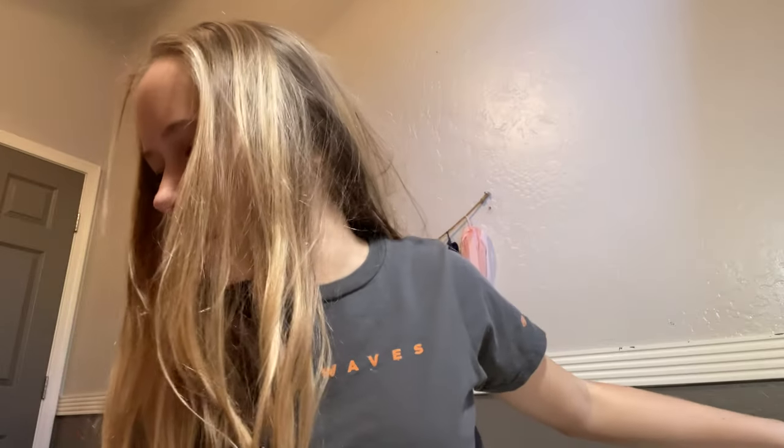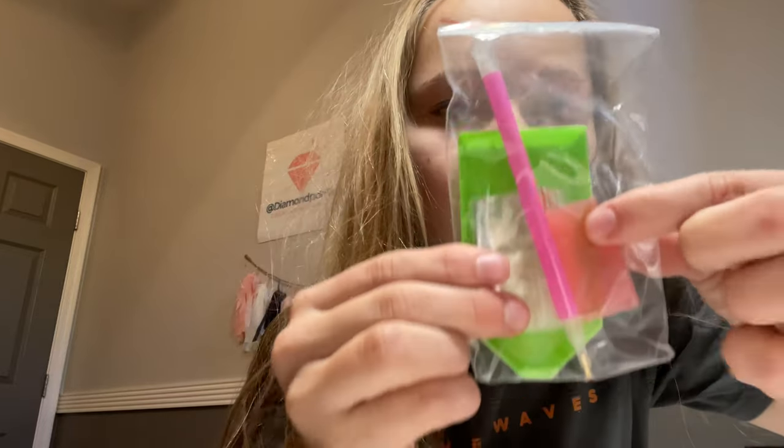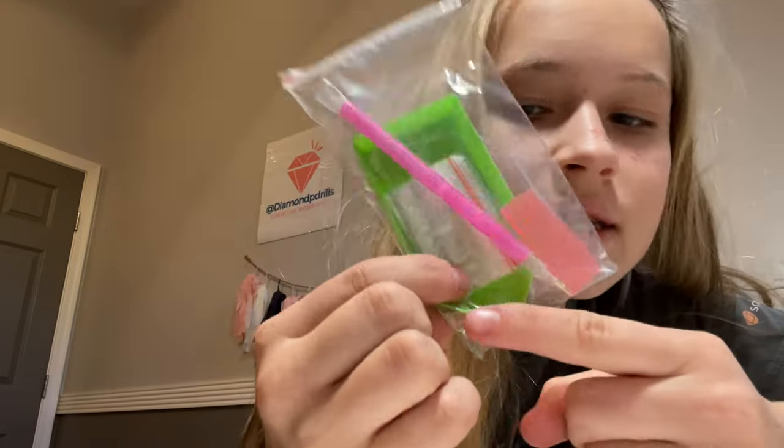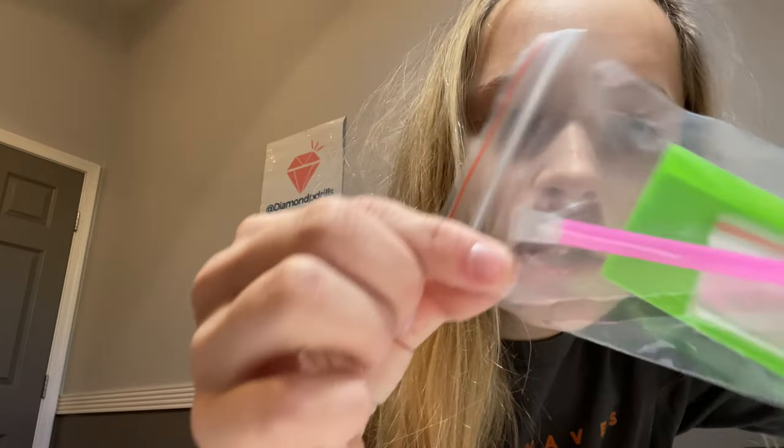One canvas is a 40 by 40, one is a 50 by 40, and the custom I'm doing right now is a 60 by 60. Here are the toolkits — each has a plate of wax, some baggies, a green boat, a pen, and a three-placer.